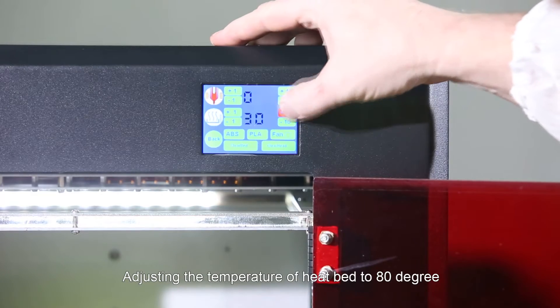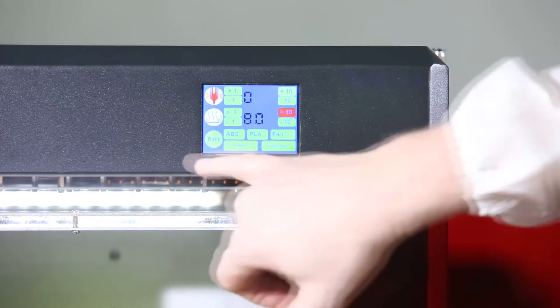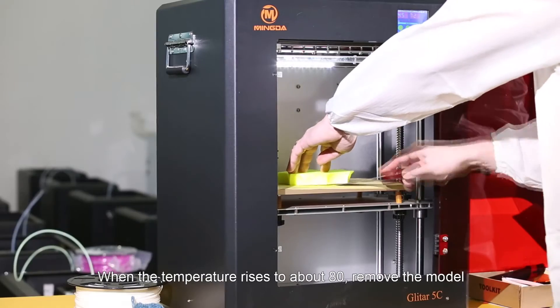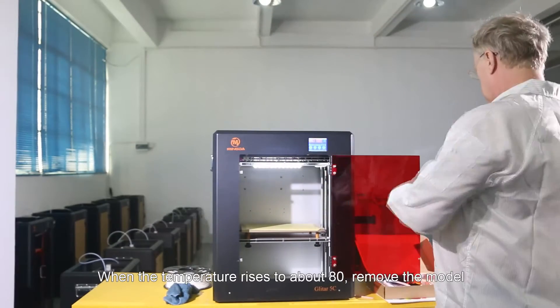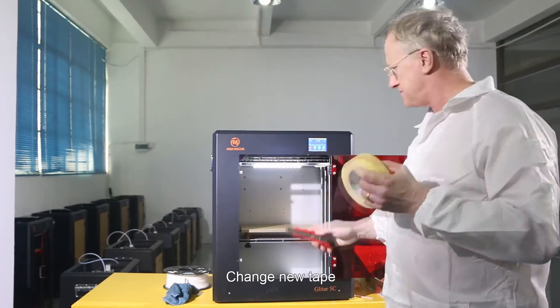Adjust the temperature of the heat bed to 80 degrees. When the temperature rises to about 80, remove the model. Tear the tape and change new tape.